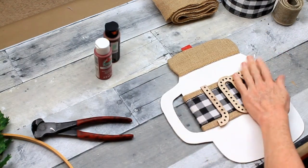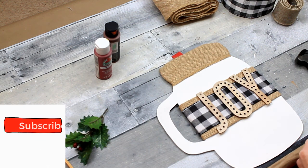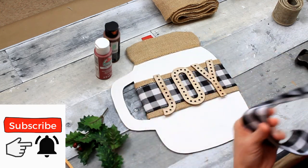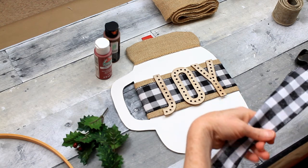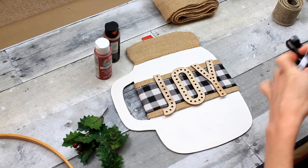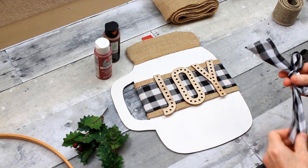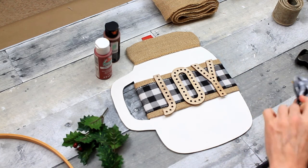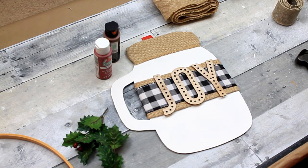These actually had paper on the back like a wax paper, and they are a sticker underneath, so they have adhesive already on them. I don't know what happened to the clip of me peeling those off and putting them on, but that's what I did — I just centered them there and pressed them down. They have a really good hold. So I'm going to put a bow on the top, using some of that same black and white checked ribbon to make a simple shoelace bow.